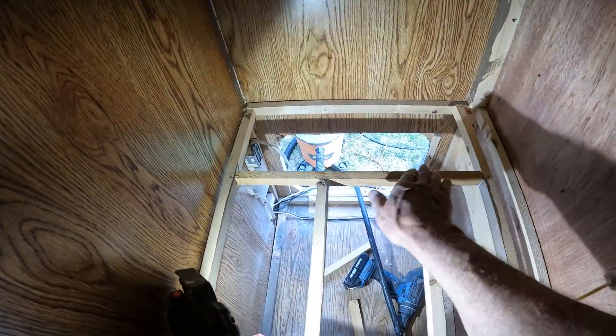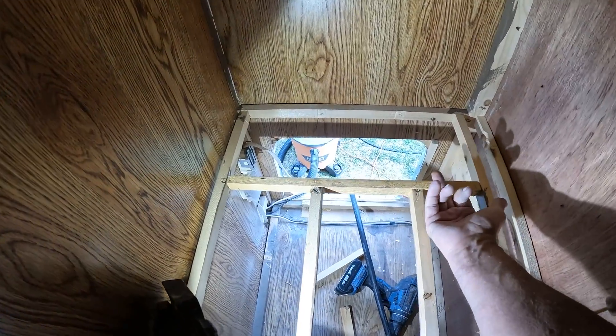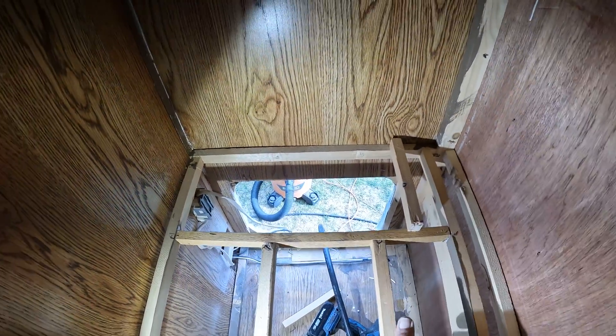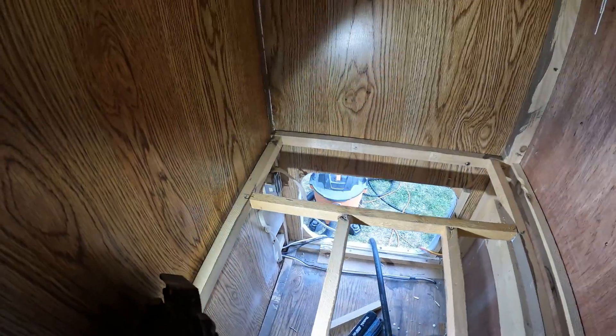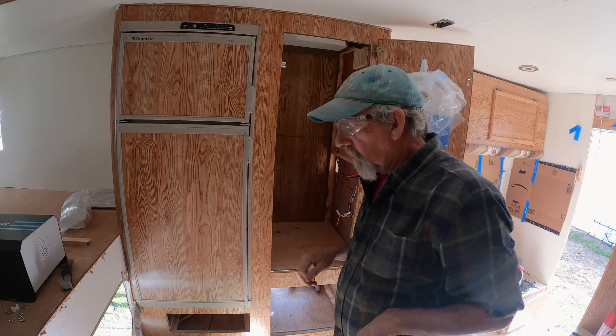I've got this shelf headed off here and I'm probably going to end up putting two more here. I'll reuse these pieces, cut them down to the right size, and frame this around where that pokes through. I want to get that shelf set back in there. I've got it back in and now I'm going to mark where this inverter is going to go.